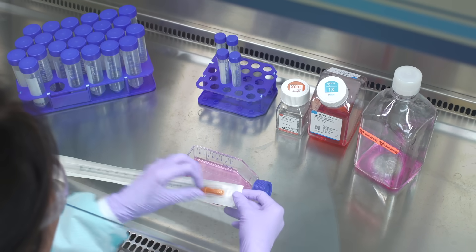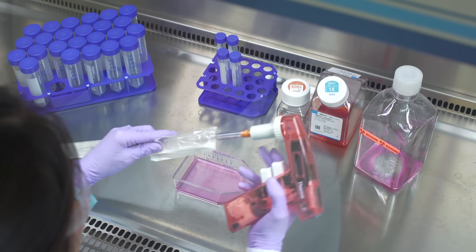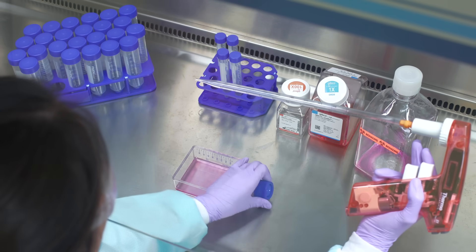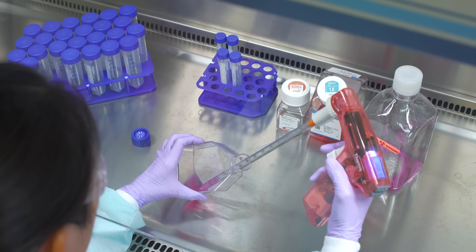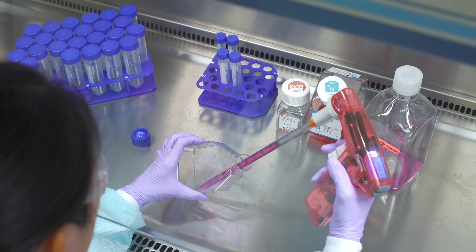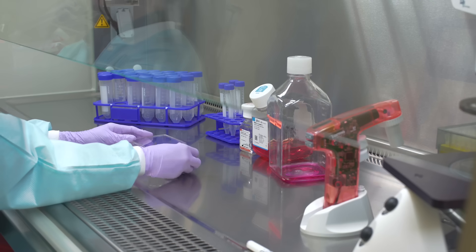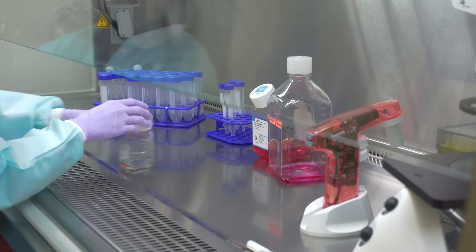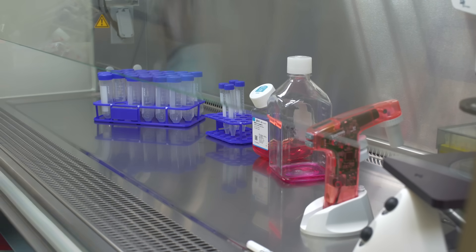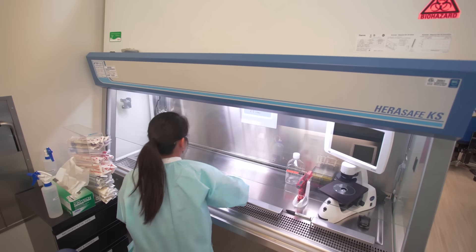When passaging cells or changing their medium, the basics of aseptic technique are the same. Only open the containers in the sterile field. Do not cross your arms or other items over an open flask. Don't rush, but work at a good pace and with deliberate motions. Do not reuse pipettes and do not use items that were inadvertently contaminated. When finished, make sure everything is closed tightly before removing from the cell culture hood. Anything opened outside the sterile field will now be non-sterile and should not be used for cell culture work. Wipe down the work surface with ethanol again and straighten up the hood before you leave.